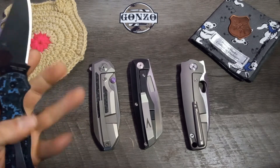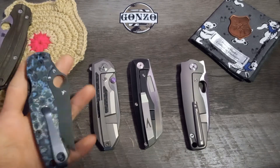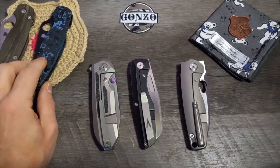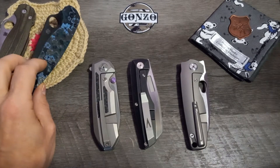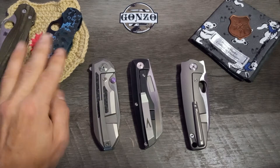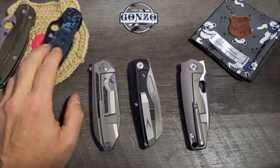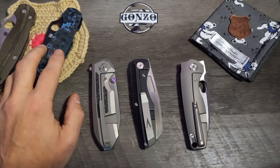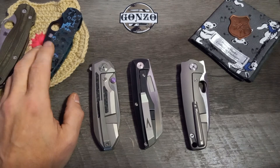It deadens the sound too much for me. It's an amazing knife, man, and I'm heartbroken that it just turned off for me. Like, total turn off. I don't know why. That one's a hard one.